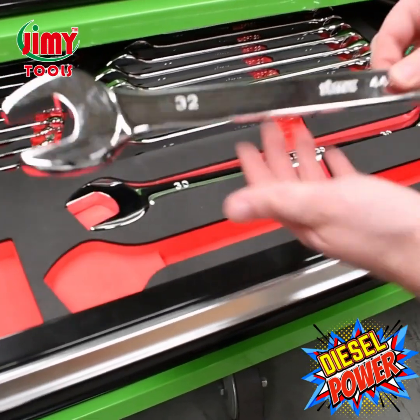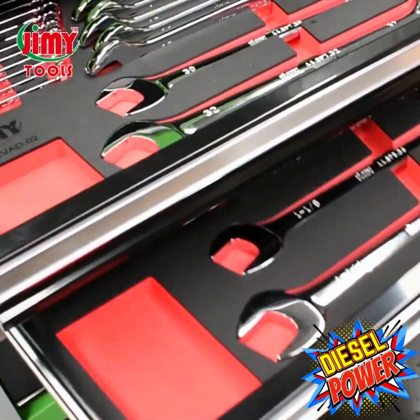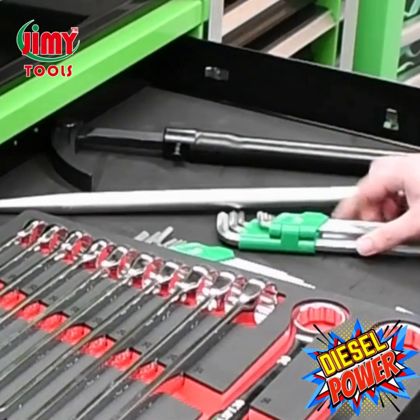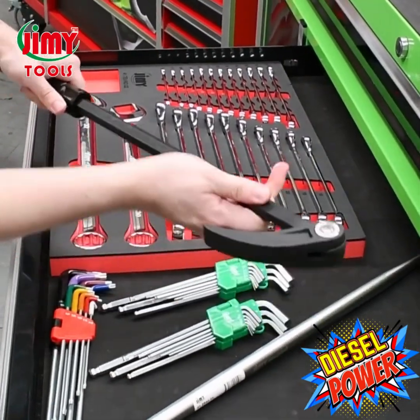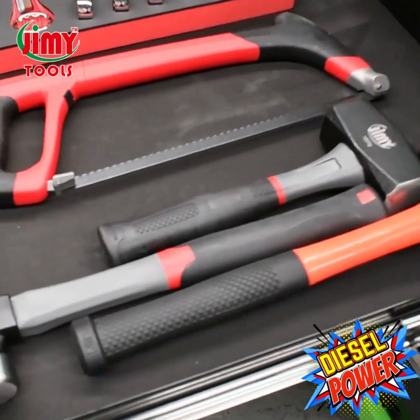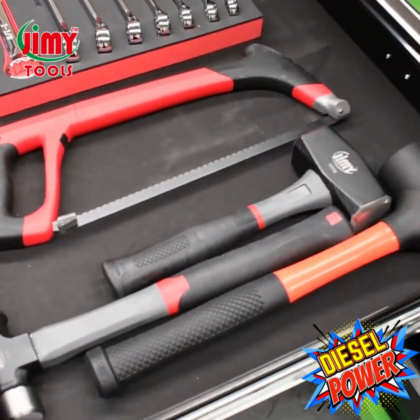High quality chrome vanadium spanners ranging from 6 to 32 mil and quarter inch to inch and a quarter — the industry has said the look and feel of these spanners are second to none. In the second drawer we have nine piece hex keys in metric and SAE plus torx keys, an aligning pry bar, and an extendable indexable pry bar. This drawer also has the hacksaw, a 16 ounce ball pein hammer, 1.5 kilo club hammer, and a 1,400 gram dead blow hammer.